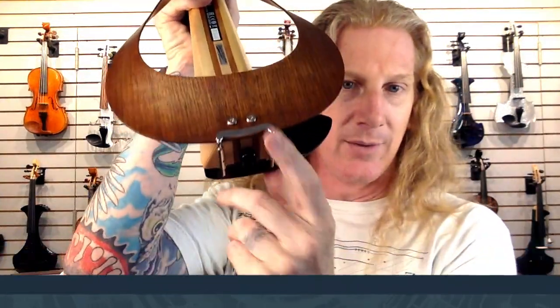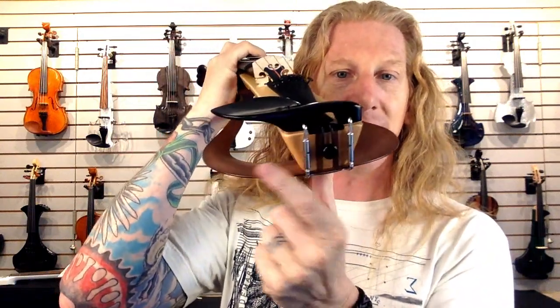Can I change the chin rest? Yes, you just have to use a center-mount chin rest. As long as it mounts in the center, you can use any chin rest you want.